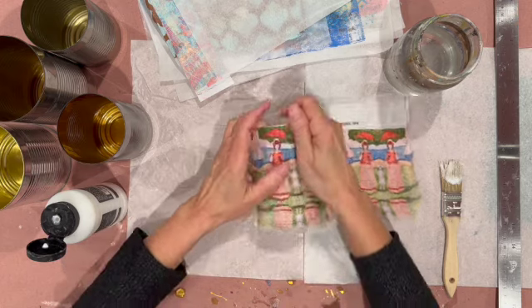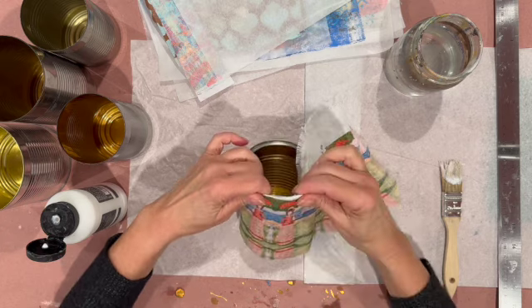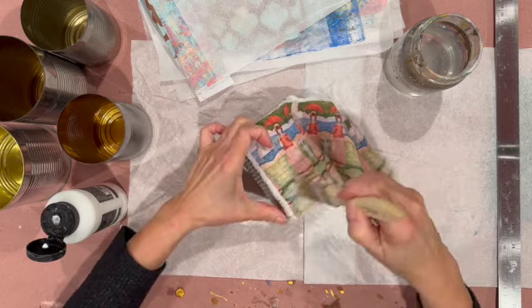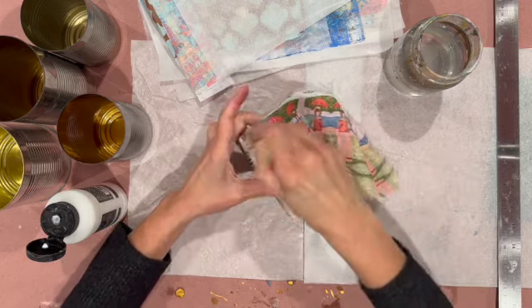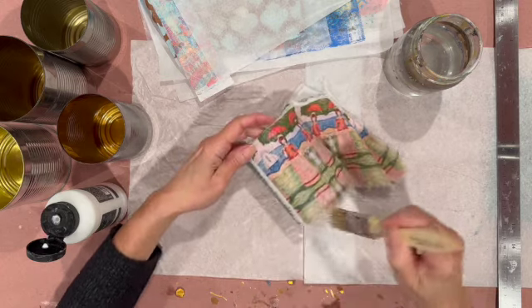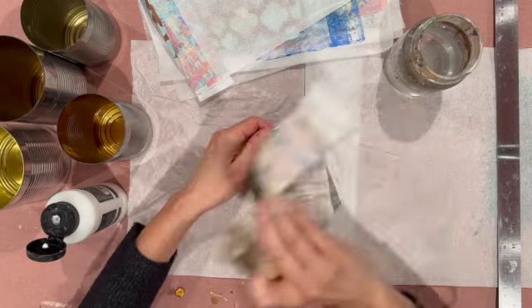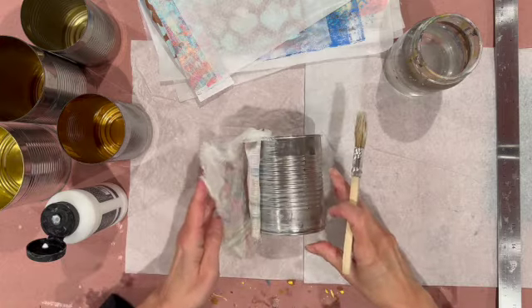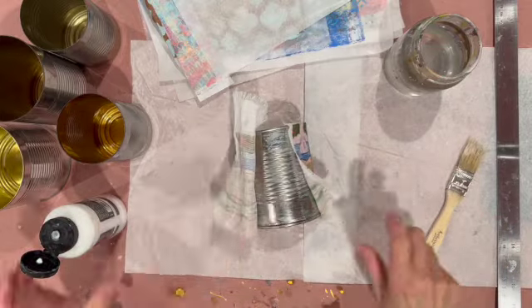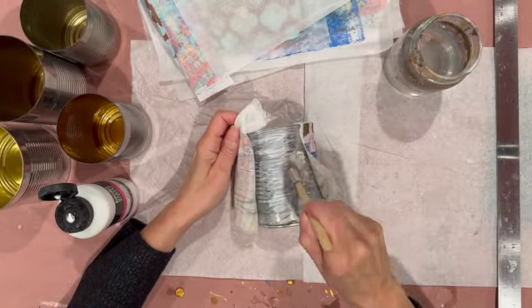One other thing I wanted to say about the cans: sometimes people sand things like cans or shiny surfaces. I don't always do that. I know it's supposed to adhere better, but as I've said before, I just kind of go with the flow and do things by the seat of my pants — just try things and see how they work. And often they work out fine. So this worked out fine. But if you feel like you need to sand the cans first, by all means go for it.